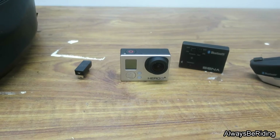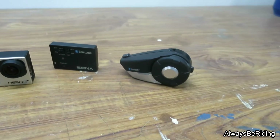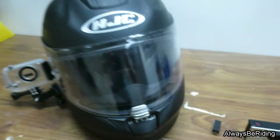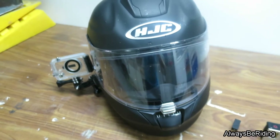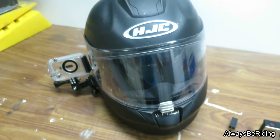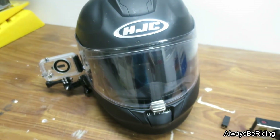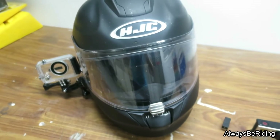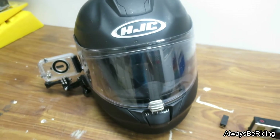This setup actually just connects right up to the Sena 20S that I use with the helmet — the HJC R-Alpha Max. A great helmet; you can open the full front so to speak. Now I will mount it up to the helmet and demonstrate to you how it looks.